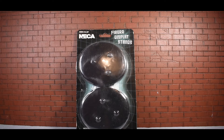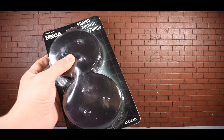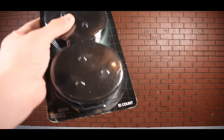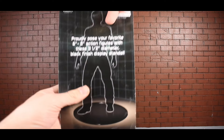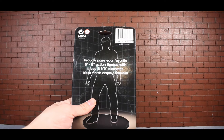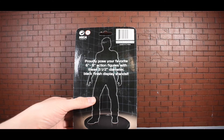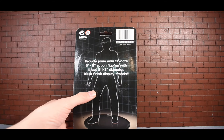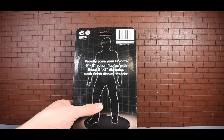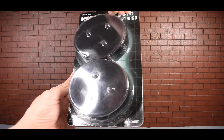Alright, figured I'd bring you a quick video talking about these NECA display stands. I just picked these up at Target - they were like $9.99, $10 bucks. Figure display stands, NECA, ages eight and up, 10-count. On the box it says 'proudly pose your favorite six to eight inch action figures with these three and a half inch diameter black finish display stands,' compatible with most six to eight inch action figures.